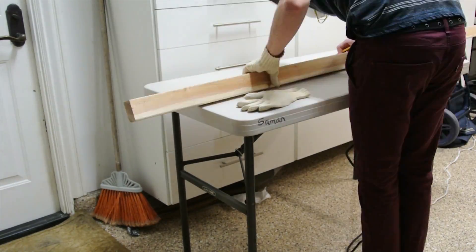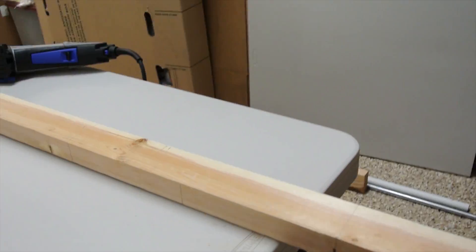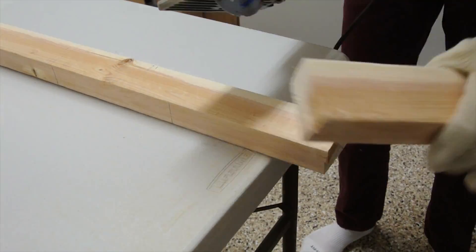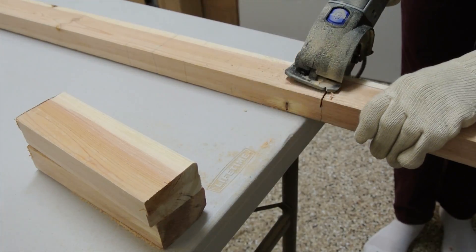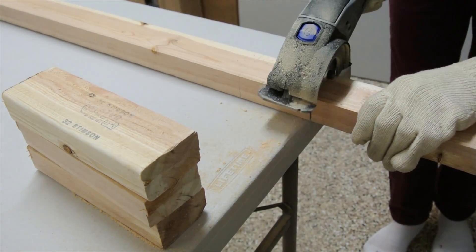First, I put on my safety gear and cut four pieces of wooden planks, measuring 20 millimeters. I then proceeded to clean up the big mess I made.